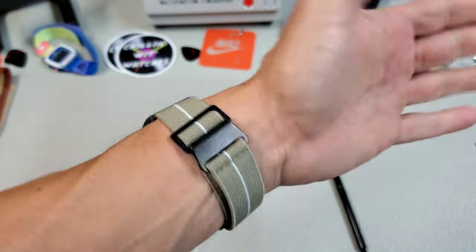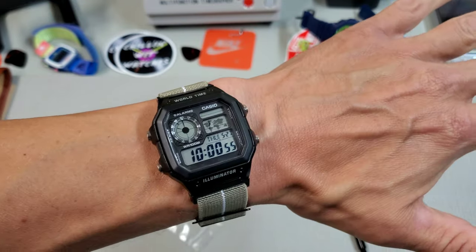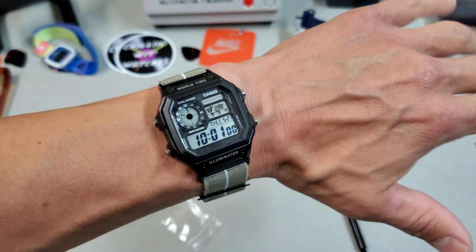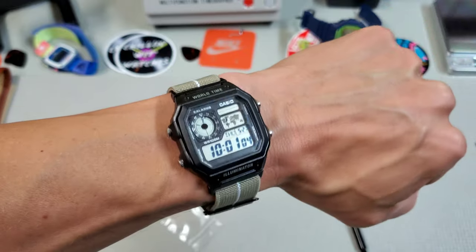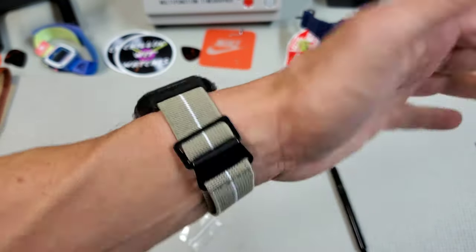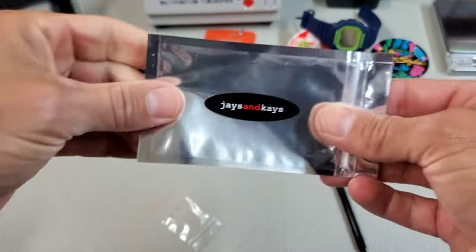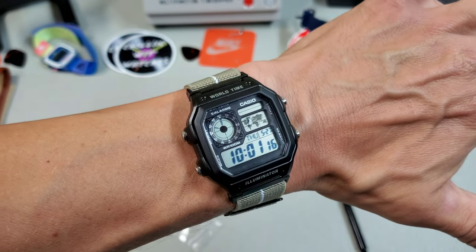Oh yeah, what do you guys think? That's pretty cool. Let me know what you think — I like it. When I originally saw this it was on one of those like 12 Casio setups, but I thought it would look even better on the blacked-out World Timer. Definitely need to get that green out of the display now — this display kind of matches the strap. Pretty cool. I just saw those and figured I'd share that with you guys.